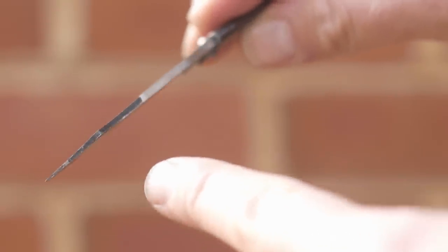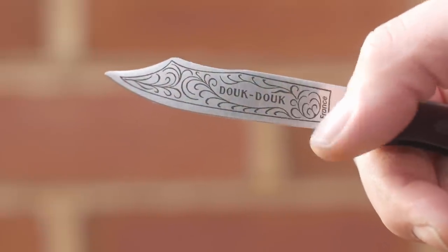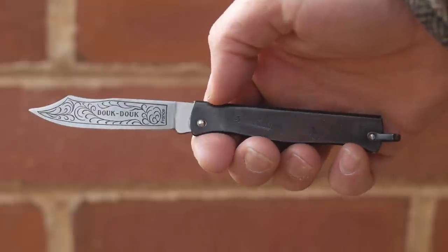Different models will have different engravings on the blade. This one has lavish vines and the word France, like it's trying to trick you into thinking it's not a piece of shit. I mean I'm not saying it is — it just looks like it's overcompensating.